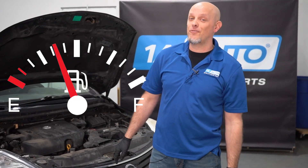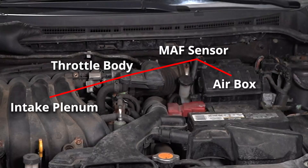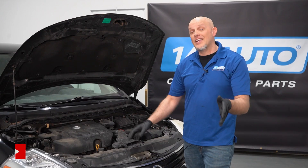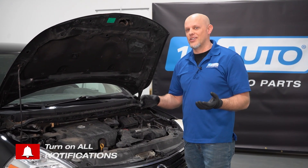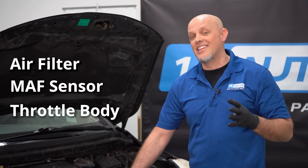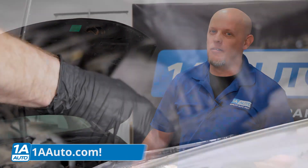Does your car or truck not feel as fuel efficient as usual? There's probably something simple in your air intake system that you've neglected to service. For your engine to work efficiently, it's gotta breathe — you gotta get air into the engine. Getting air into the engine, you have to go through the air filter, the mass air flow sensor, the throttle body, and the intake plenum and gaskets, all of which you can buy at 1AAuto.com.